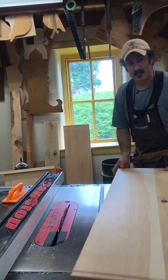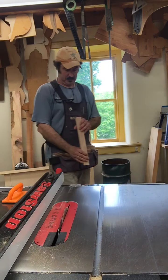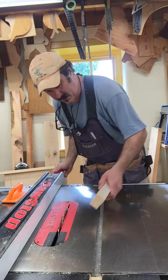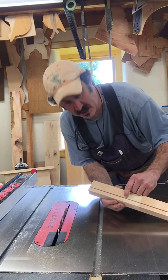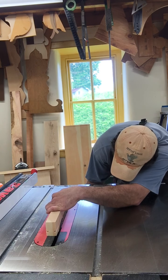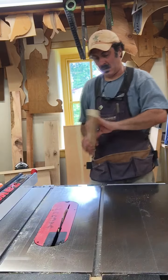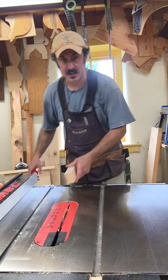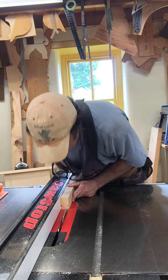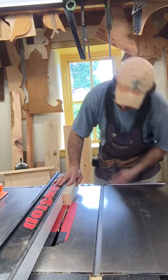I want to cut on my sample piece first. I want to cut those parts off there, so I'm going to set this blade up — set my height to just under that cut there. I'm going to leave my marks to begin with, go over, and it's probably going to be a little tight. I'll come back and cut it again.